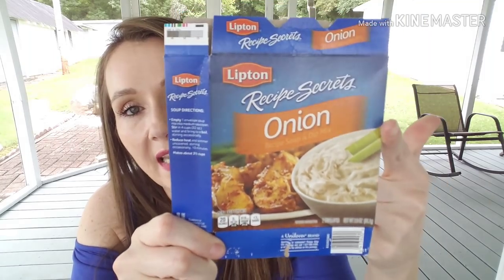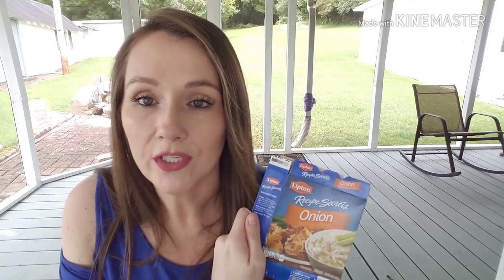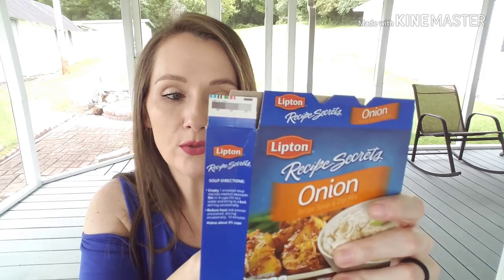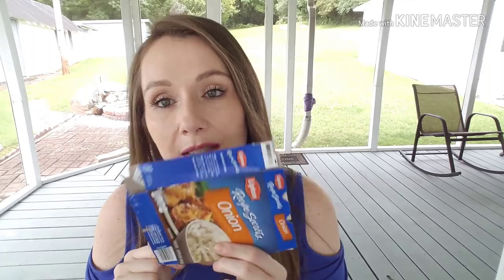We finished off one of the Lipton Recipe Secrets, onion flavored — two envelopes in the pack. If you pick these up at Walmart or the grocery store, you'll pay more than a dollar. You can do many things with it: soup, oven-roasted potatoes, mix into hamburger meat. But most of the time I make the classic onion dip — the recipe is right on the back. These are still in some stores and so much cheaper at Dollar Tree.